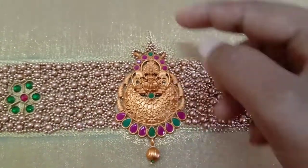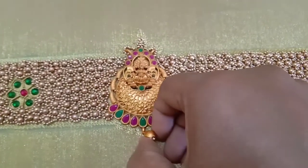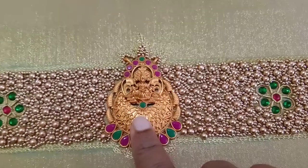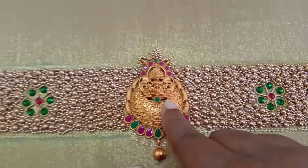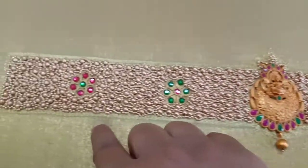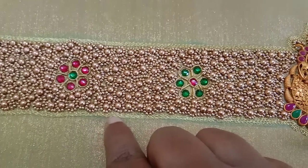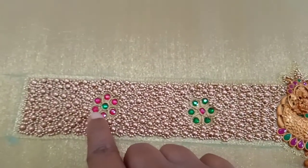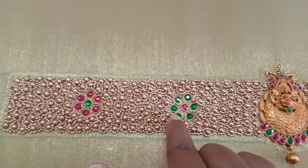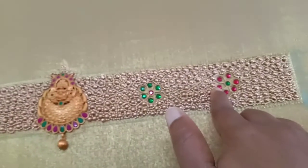I will stick the pendant in 18 inches. I will fix the pendant in there. I will fill the pendant with full thread. I will crochet the pendant in the back, and sew the pendant in the back.